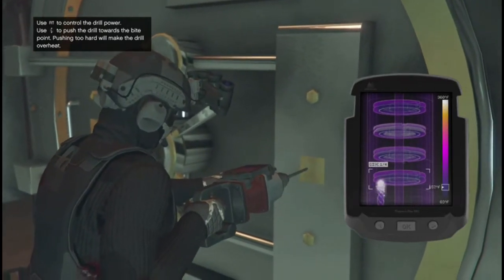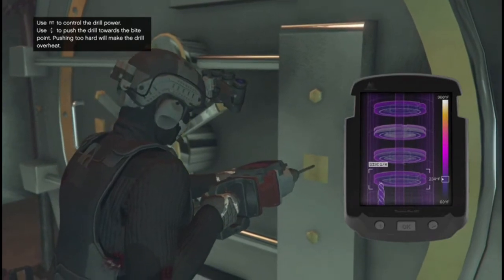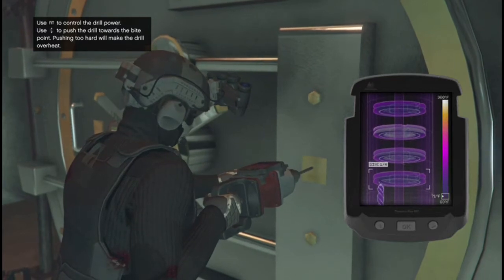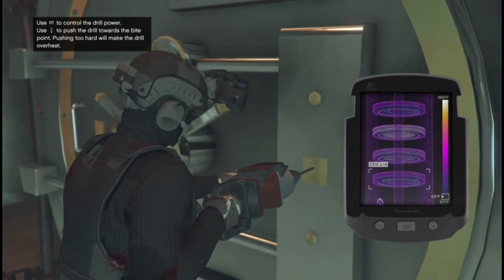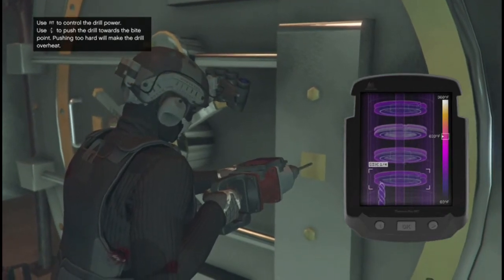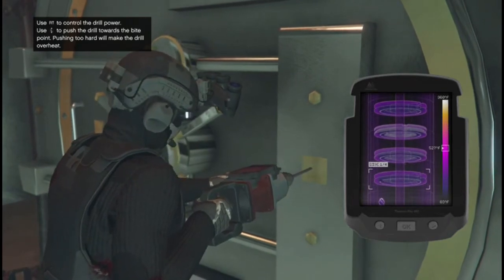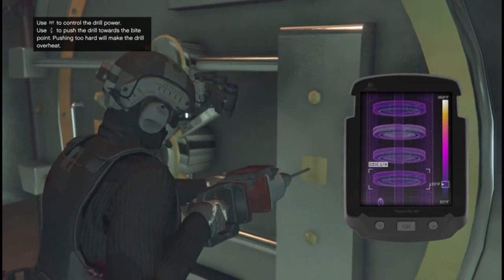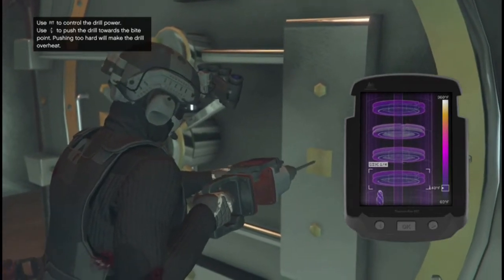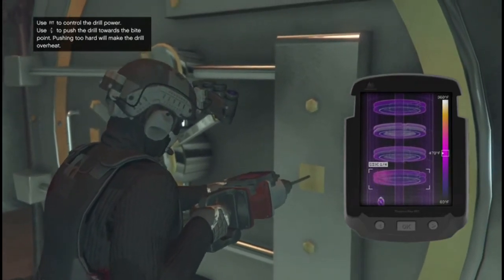What you want to do is pull the right trigger and make sure that the drill is spinning before you start drilling — before you push the actual drill bit onto the disc. Because if you notice, if you push on it and it's not spinning yet, all it's doing is catching and causing the heat to go up. Make sure it's spinning before you hit the disc, and then you'll see how it starts drilling.